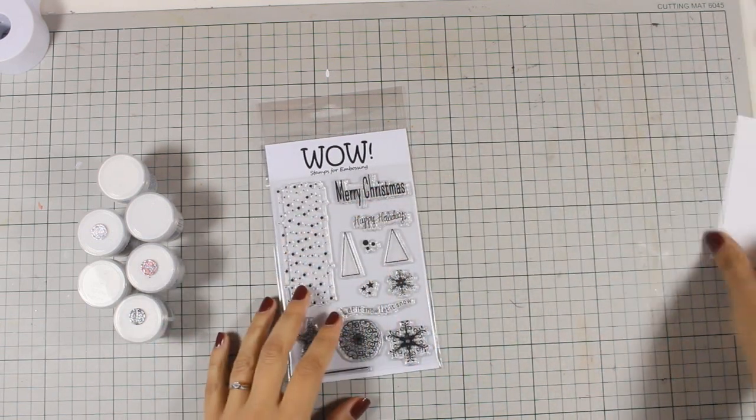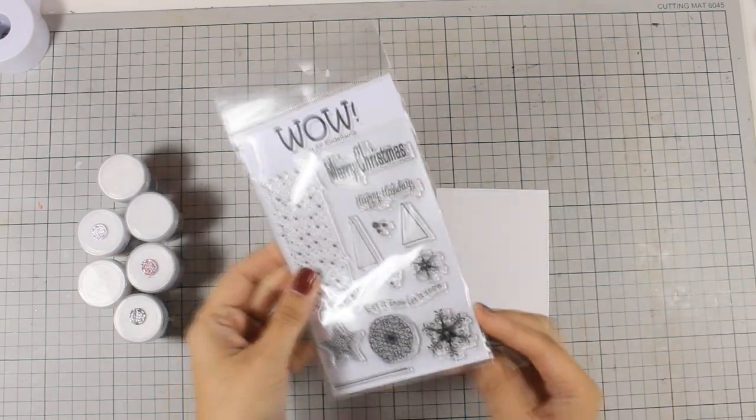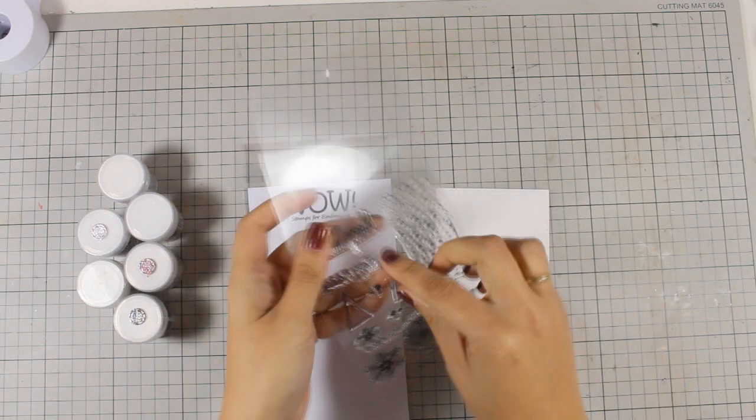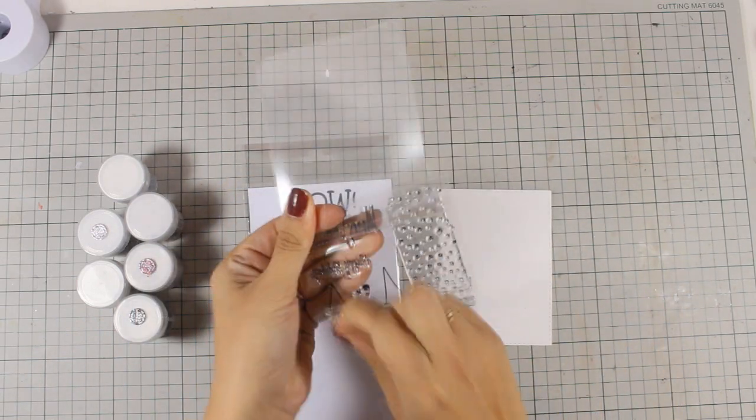Make sure to join my blog, read all the details about the giveaway and enter your name. You will find a link to my blog just below the video in the details area. So let's get started with today's card.